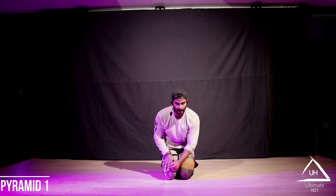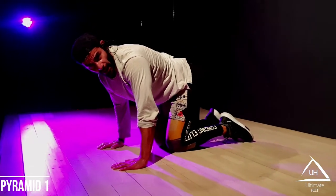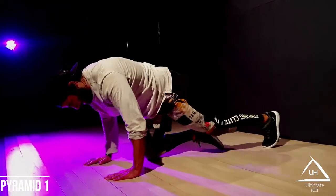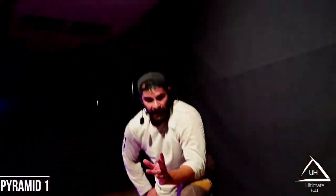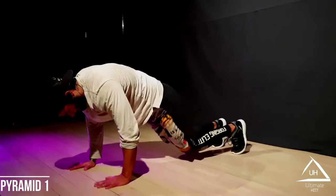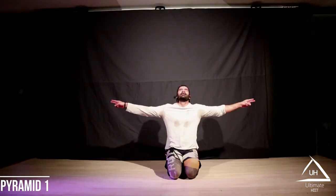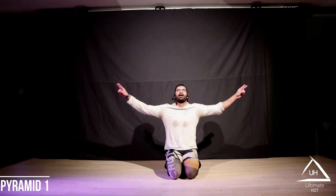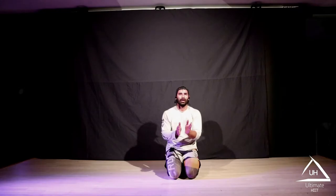Last sprint, last kicks in pyramid one. This is why we're here — you've been working hard for many minutes now. These seconds, it's everything that matters. Five, four, three, two, one — we're at the end. Beautiful. Good job. Pyramid one done.